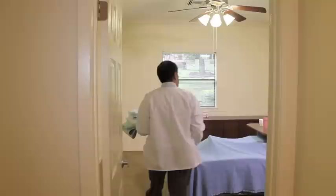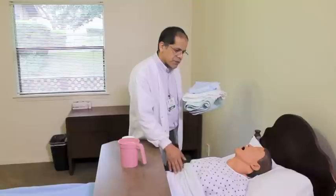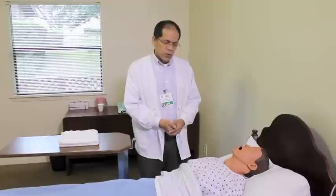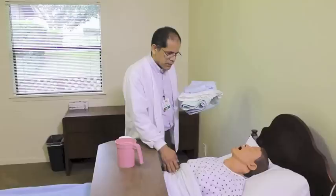When the individual comes in to provide peri care and they're greeting the resident, it's important if there's a surveyor or an instructor present or someone else that's going to be assisting, that person asks permission to have another person in the room. He's asked the resident's permission to have another individual in the room with him, in this case an assistant.